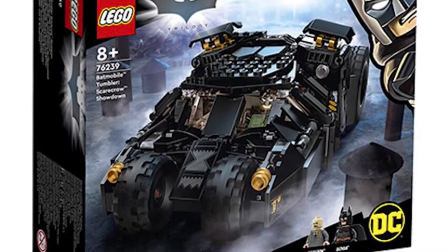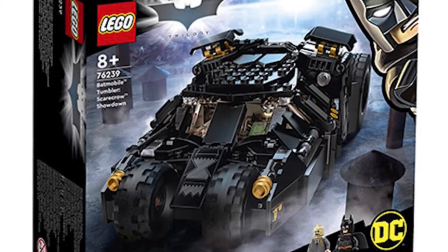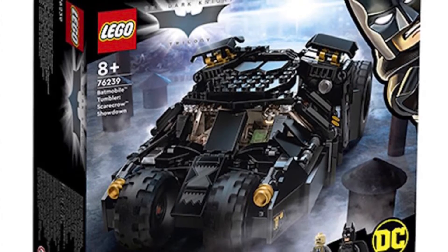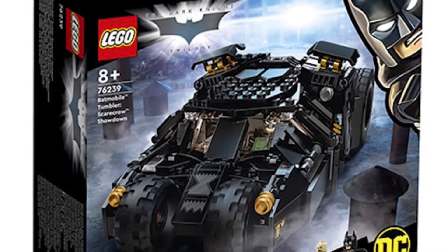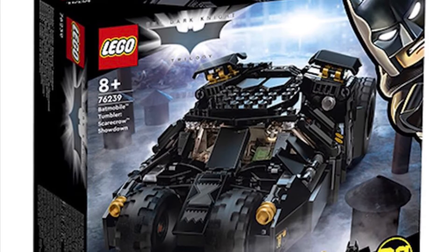Hello everyone, it's me, Michael, and the LEGO Batmobile Tumbler Scarecrow Showdown got revealed. And this might be my favorite DC set of the year. It's the most useful, it looks very displayable, it's a huge step up from the older models.